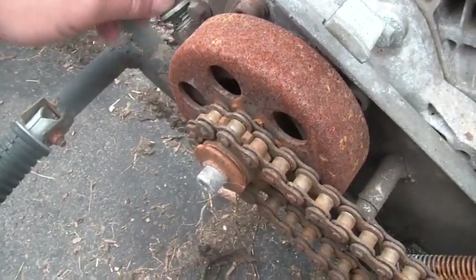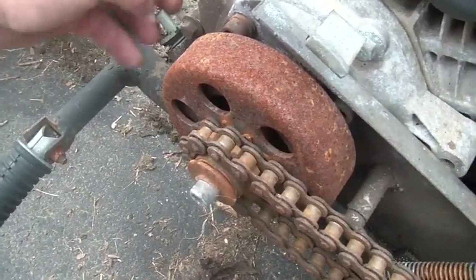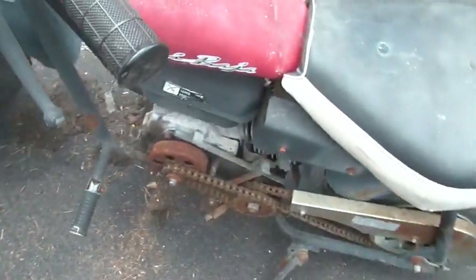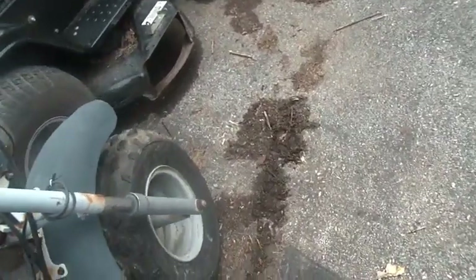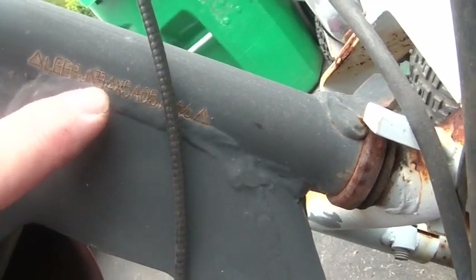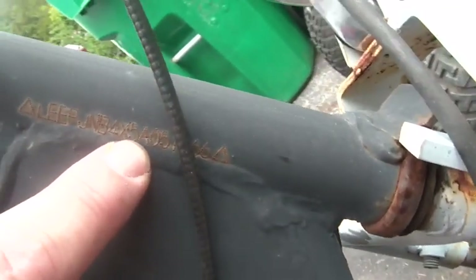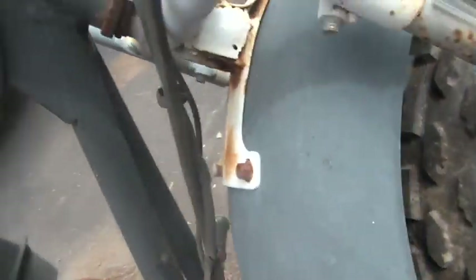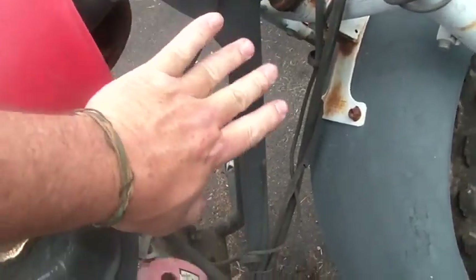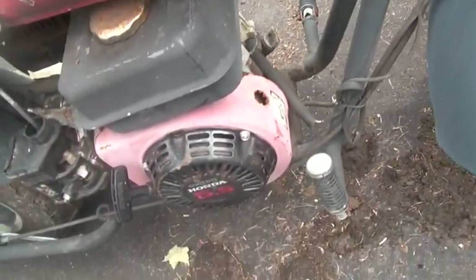Not only does it look good but it looks like it's about full. If I were going to ride this thing right now I would put a little more in it. Let's see what year this rig is. One, two, three, four, five, six, seven, eight, nine, ten - so this is an oh-five, a 2005. I think those are the better ones, made a little better.